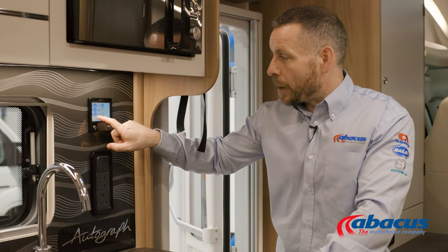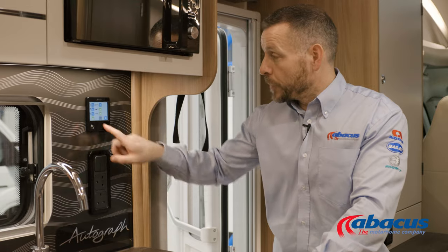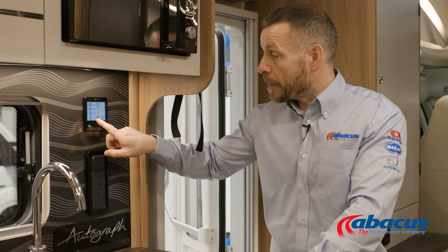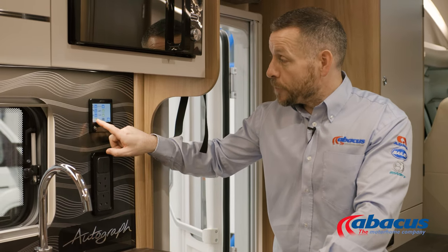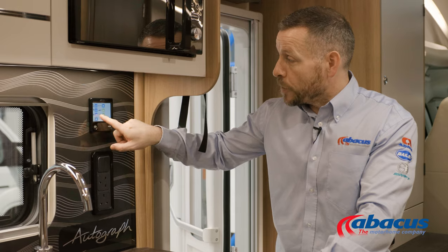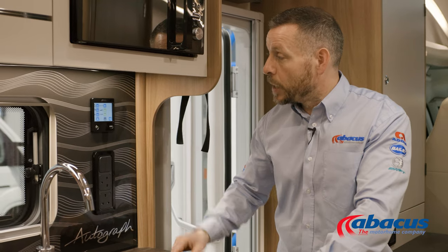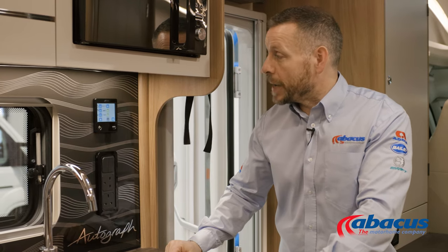Here you can choose the power source that you want to select. If you are on an electrical hookup, switch that to blue — that will run off the 230 volt. If you're not on a hookup, switch it to green and that will run off your LPG. If you are on an electrical hookup, you then have a choice of one, two, or three kilowatt mains power at your choice, but we generally recommend one to two.